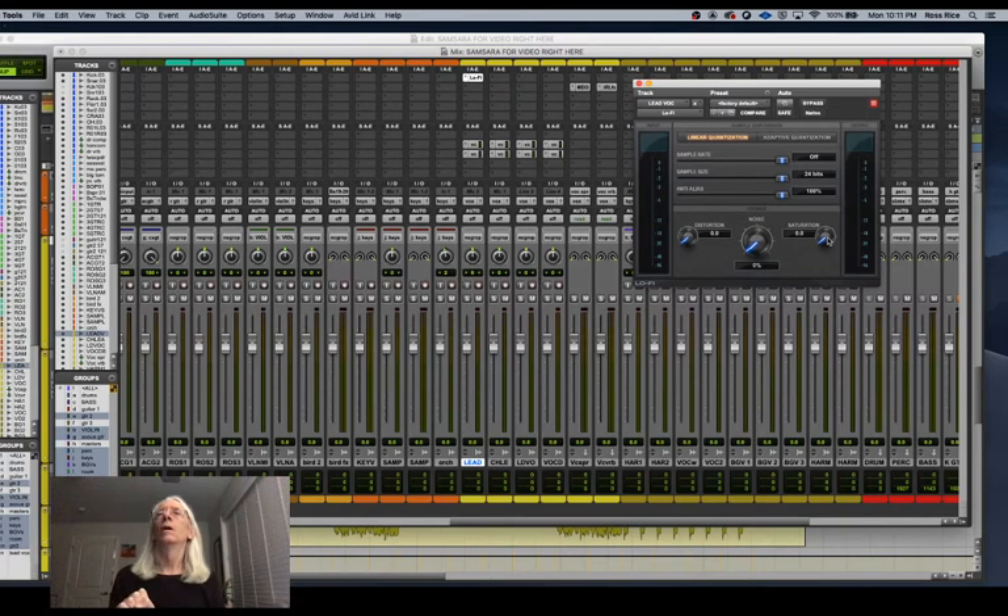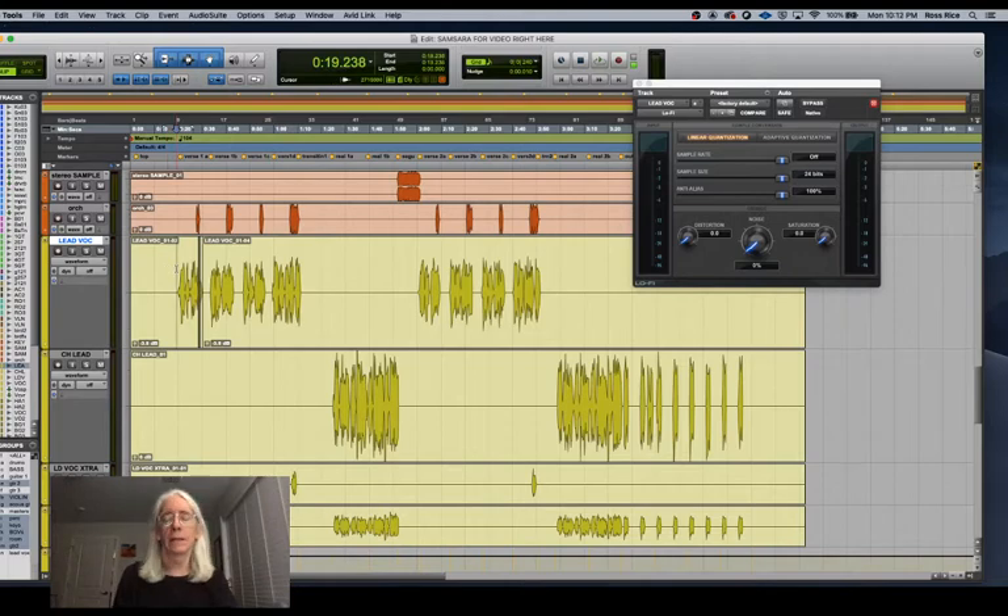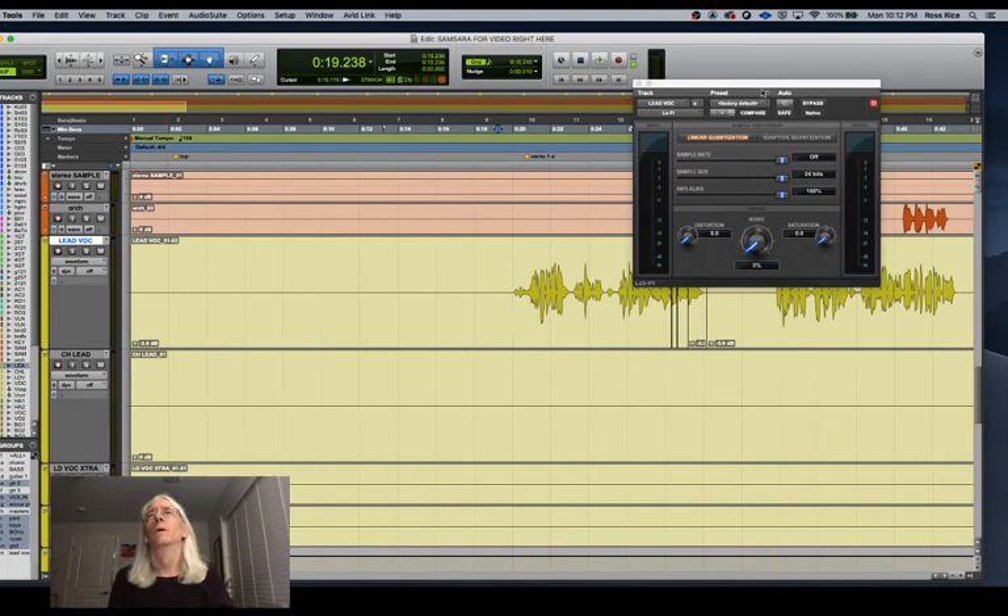Adding a tiny bit of saturation and distortion is going to add upper frequency energy to the vocal that I can then sculpt with EQ. When you clip a waveform, you make it more of a square wave, and you get more odd harmonics. I'm going to do this very subtly — let me play it at an extreme setting first so you can hear it, then I'll back it way off.